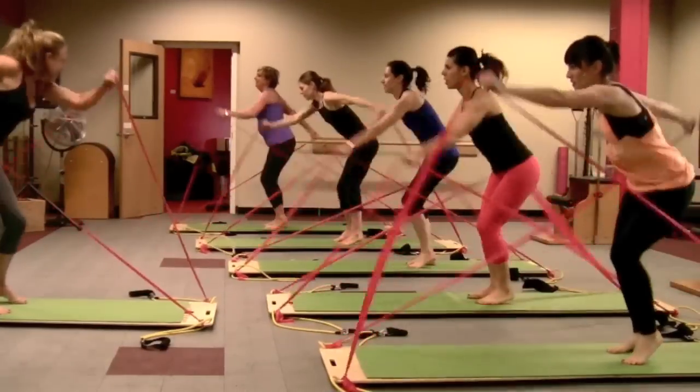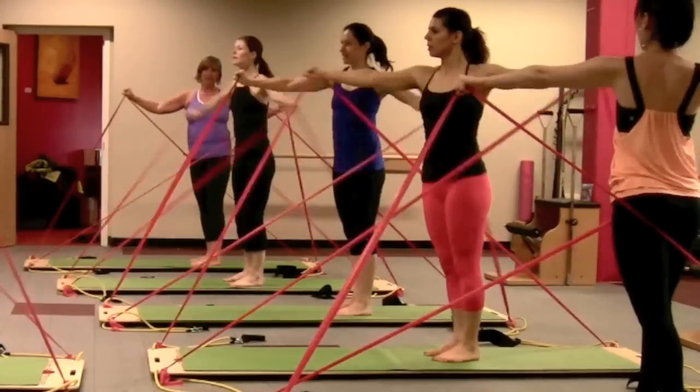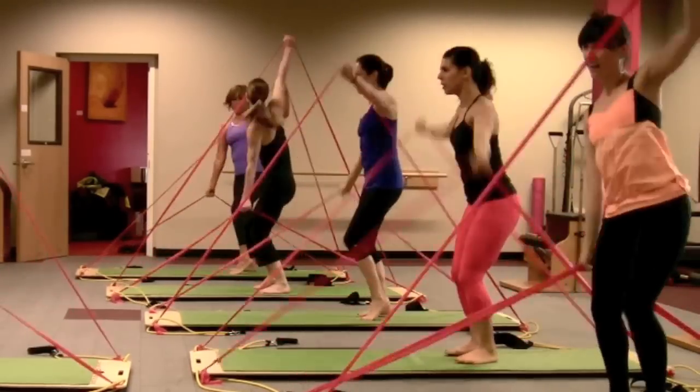But here's where the fun really begins. Band dancing offers a cardio-blasting workout that tones twice as fast as traditional dance classes, and there are no complicated dance moves. The placement of the bands offers an endless variety of motion.